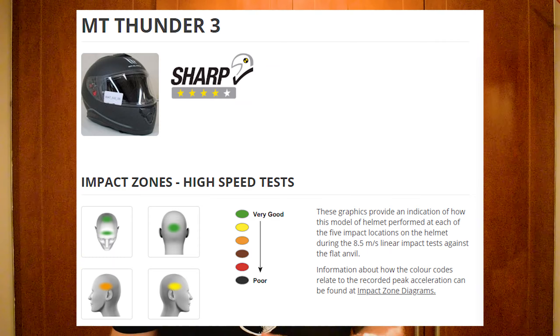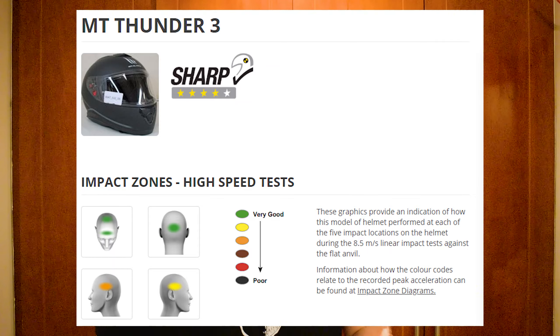Hello and welcome back. Today we're going to be doing a long-term review of a helmet — I've wanted to do one for ages. So what we're reviewing is my older helmet, the MT Thunder 3. First and foremost, I wanted to go through the actual cost: at the moment you can buy this matte black version for £105 on sportsbikeshop.co.uk. It's pretty cheap for what it is.